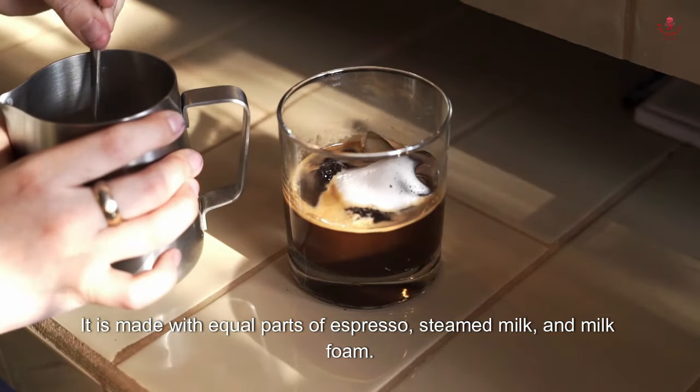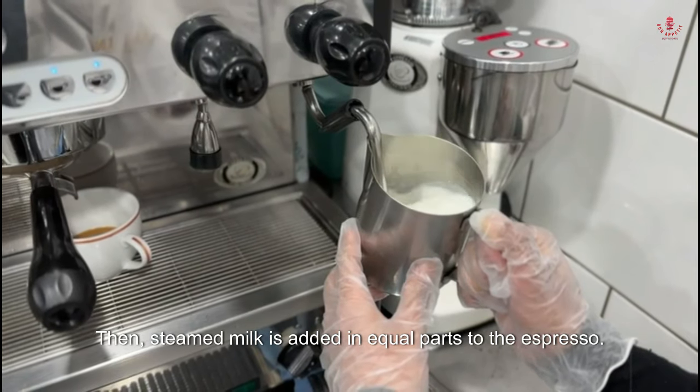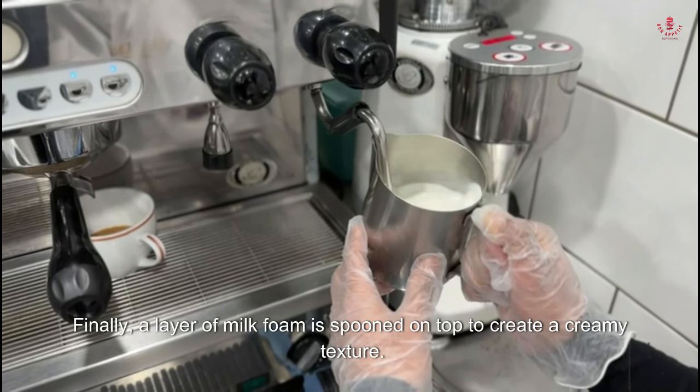A cappuccino is a popular espresso-based coffee beverage that originated in Italy. It is made with equal parts of espresso, steamed milk, and milk foam. The name cappuccino is derived from the Capuchin friars, referring to the color of their robes, which resembles the drink's light brown color when mixed.